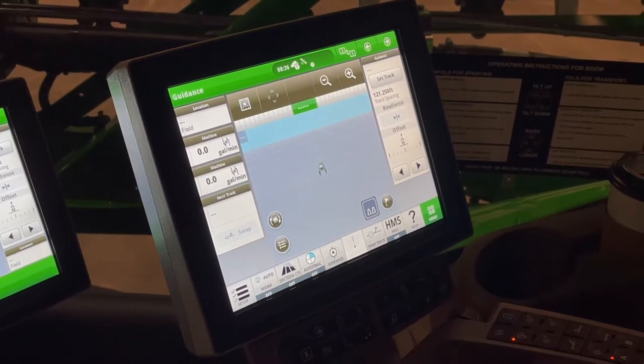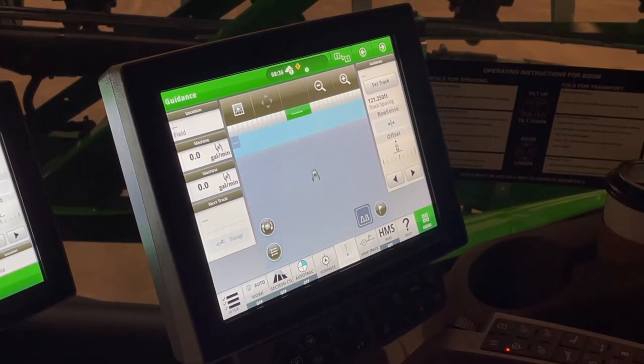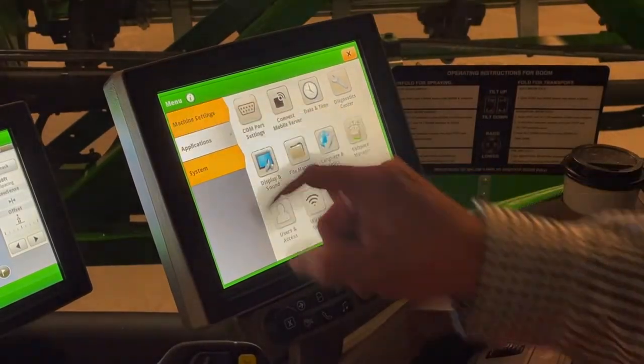This is Brock Emery at Landmark Implement. Today we're going to cover the 4 Series sprayer with the Gen 4 monitor. We'll start with machine settings.